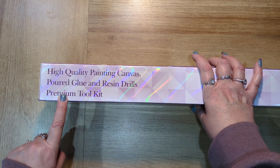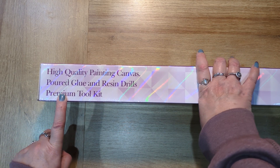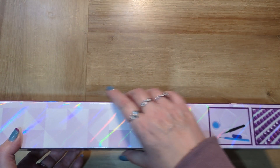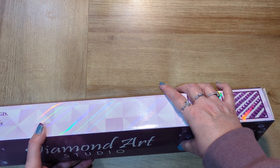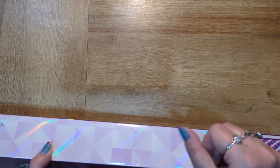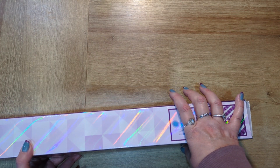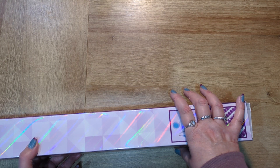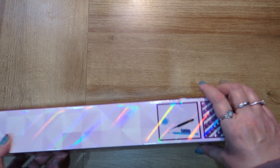On this side of the box it tells you that it is a high quality painting canvas, poured glue with resin drills, and there is a premium toolkit. With Diamond Art Studio you can have a toolkit if you want to, or just wax, or you can opt for no toolkit. I opt for no toolkit because I have my own trays and pens and I tend to use putty rather than wax.